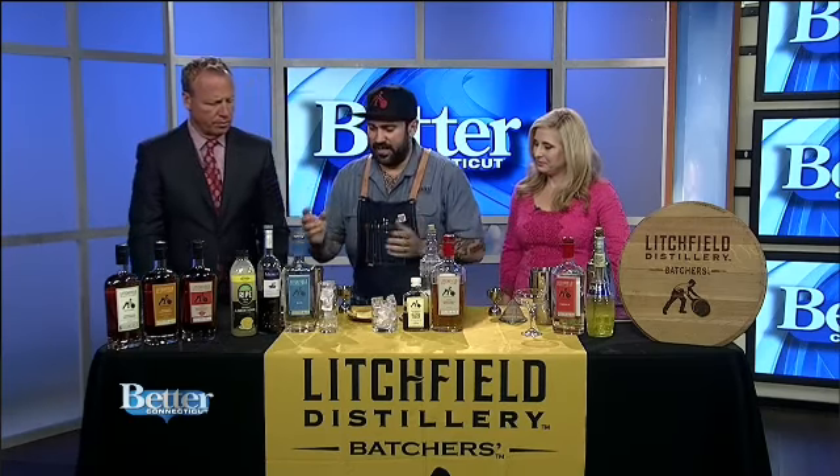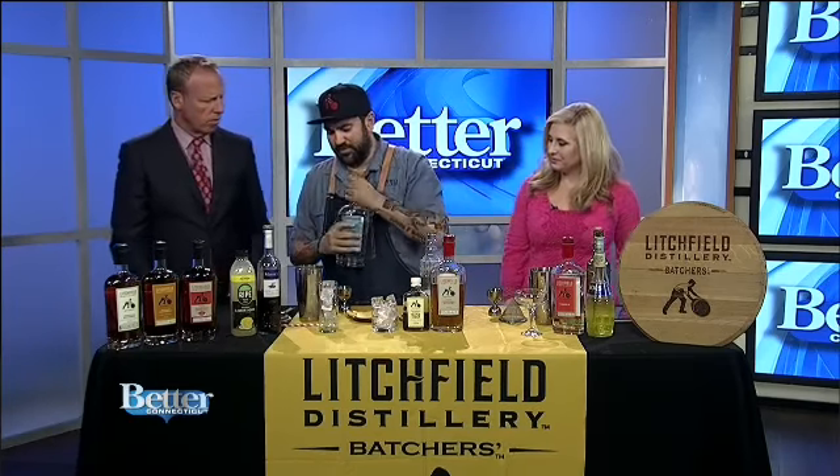Show us what you're doing. So we're going to do just some easy cocktails. The first one is going to be a gin cocktail.